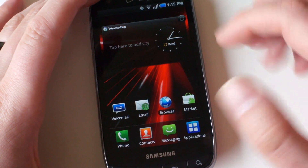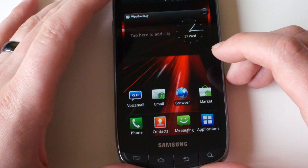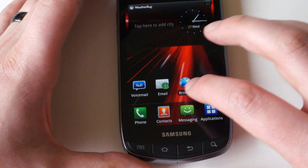Hey what's up everybody, welcome back, Kellen here. So what I got is the Droid Charge and I want to show you this quick tip that you can do to take screenshots. You don't need root access. Obviously this phone is brand new, I haven't rooted it or anything like that. But you can take screenshots with it without root access.